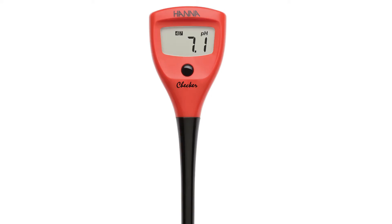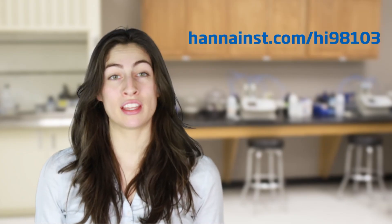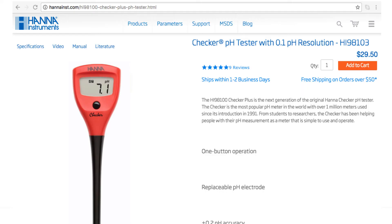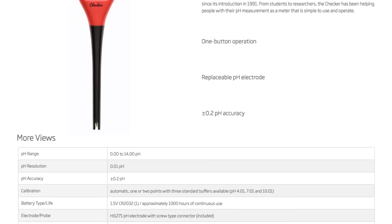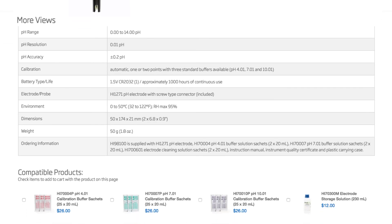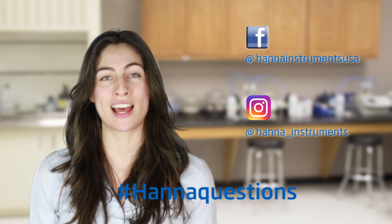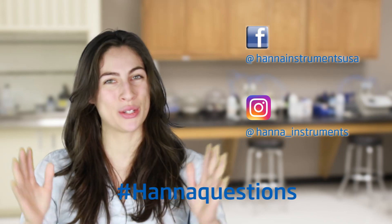So that's it. The HI98103 is the simple to use, no fuss, no frills tool for anybody looking to test their pH. You can find everything you need for your checker at hannahinst.com. Buffers, solutions, and other products can be found right on the product page. Thanks for stopping by, and we hope you find us helpful. Don't forget to like us on Facebook and Instagram, and if you have questions, you can reach us with hashtag hannahquestions. See you soon!